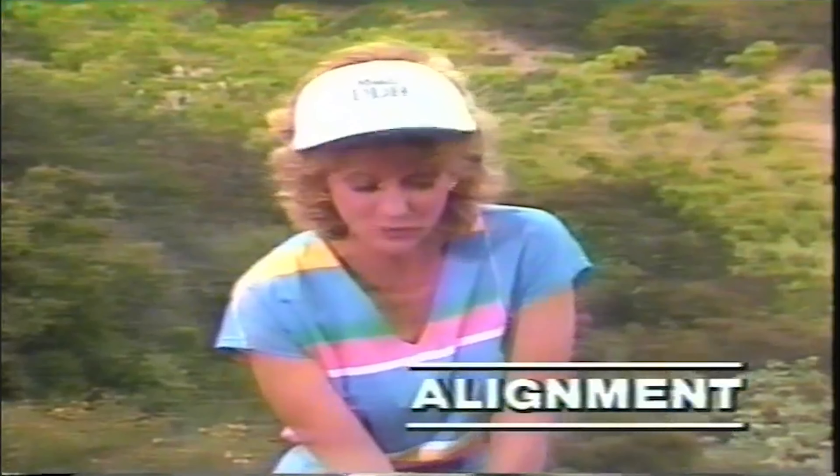Jill's left arm is a little straighter but it needs to be even more so. Jill still has a tendency to keep her head down, and that hinders her weight transfer. Watch in my follow through how my head has moved because of my weight transfer.